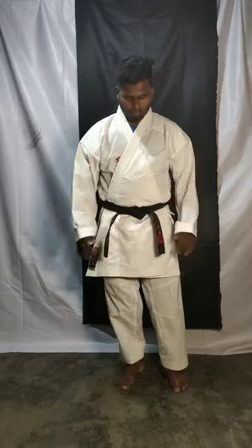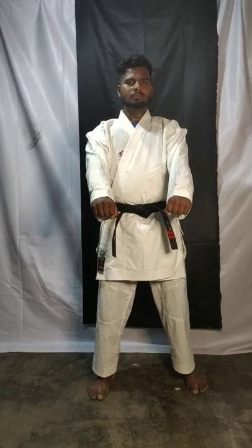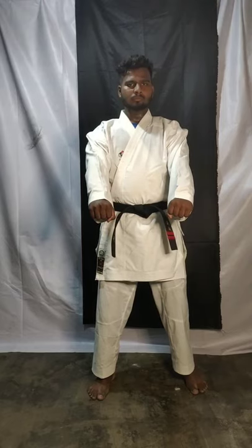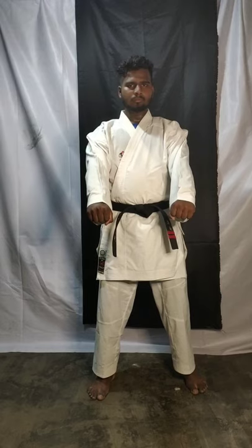Okay, children, last class we learned single punch, after that we learned double punch. I hope you practiced at home. Today we are going to learn defense technique.